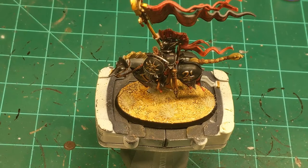I'm going to show you how to do a simple desert arid kind of base, similar to the one on this miniature here. It's about six steps, just like the other one.